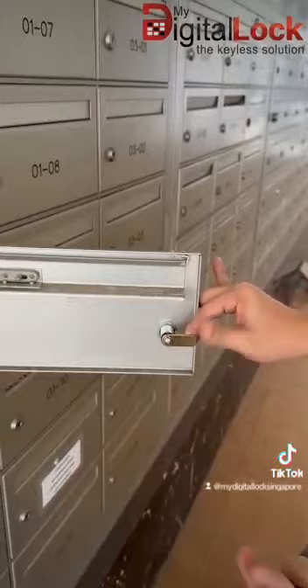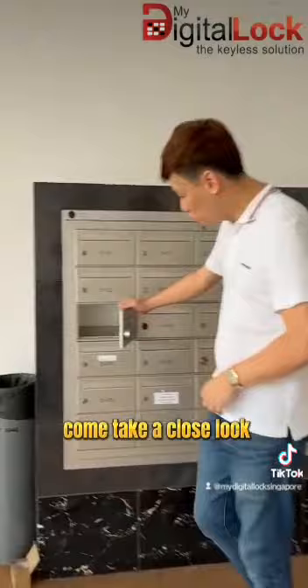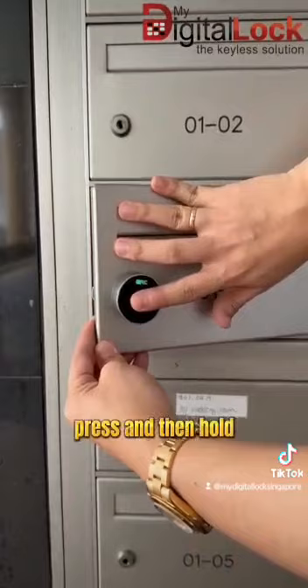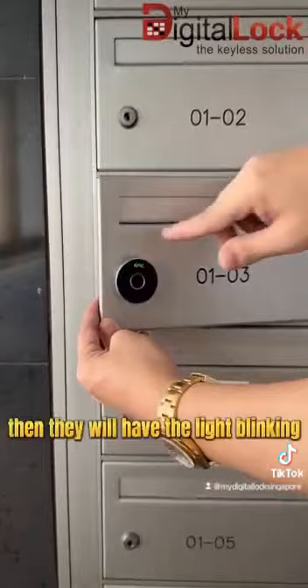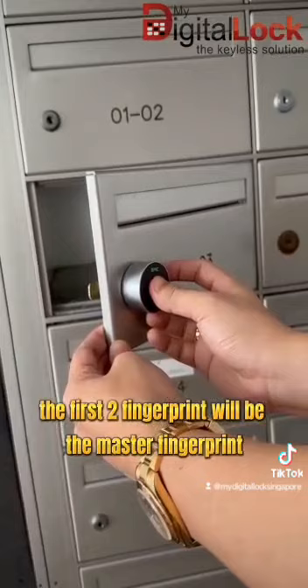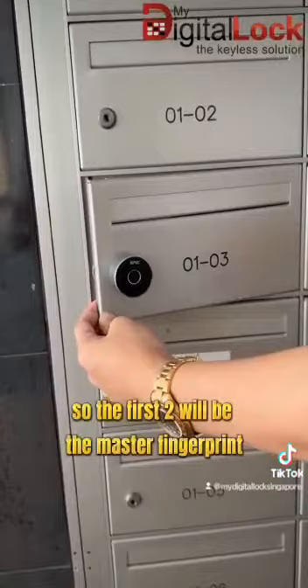Now I'm going to teach you how to program the letterbox lock. The first step is to keep the letterbox lock open. You have to press and then hold for the first time, and then press and hold a second time, until you hear a beep-beep sound and the light starts blinking. The first two fingerprints will be the master fingerprint — you can scan three times. The first two will be the master fingerprint.